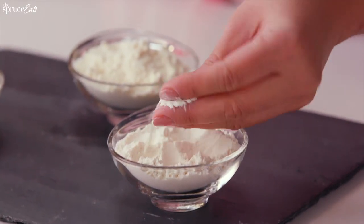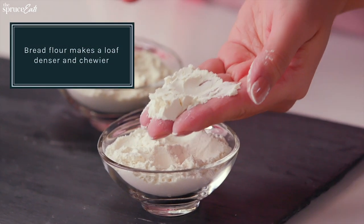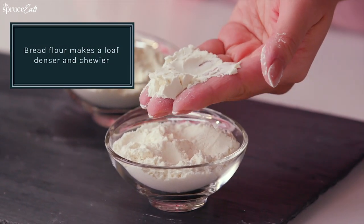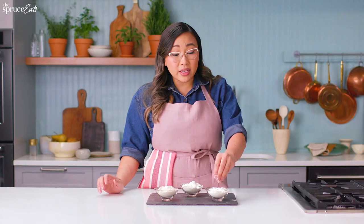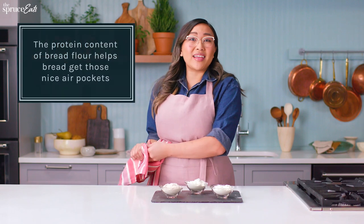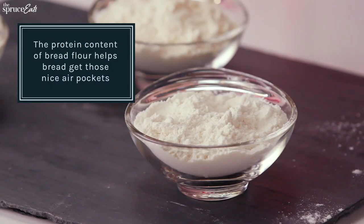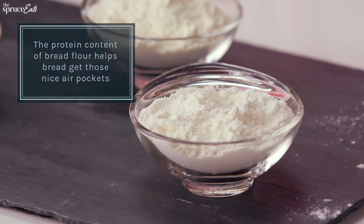Here we have bread flour. Bread flour is a little bit more fine — you can see it's slightly lighter and it has more protein in the grain. It does develop way more gluten, and when you think about gluten you want to think about elasticity. Bread flour is the best way to achieve those big nice bubbles that you want.